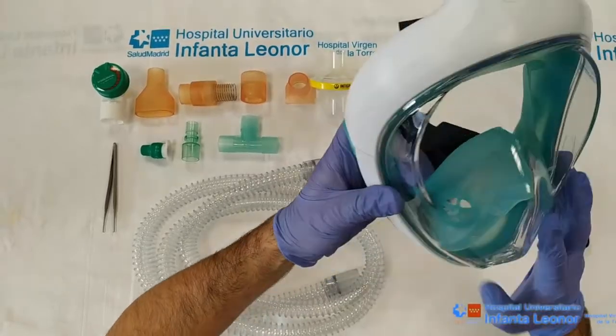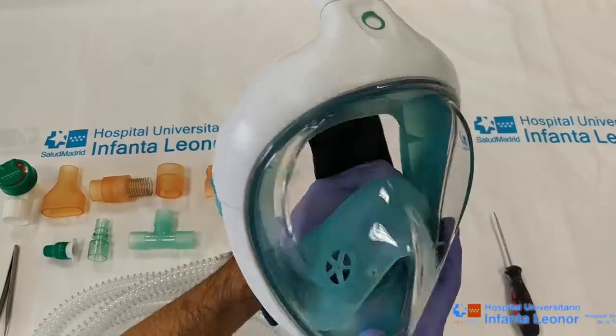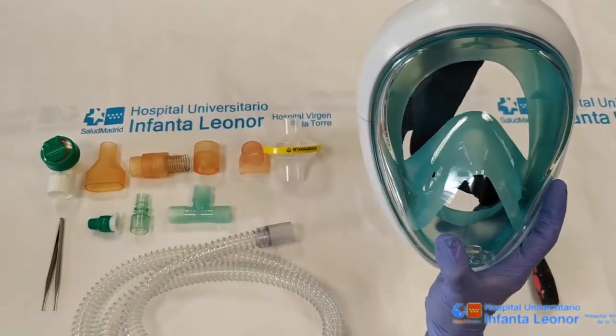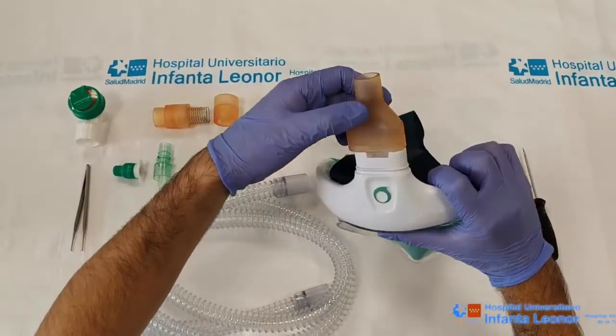Next, we move inside the mask to remove both internal membranes from the nasal section, which we will later need. We position the adapted top piece on the exit point.